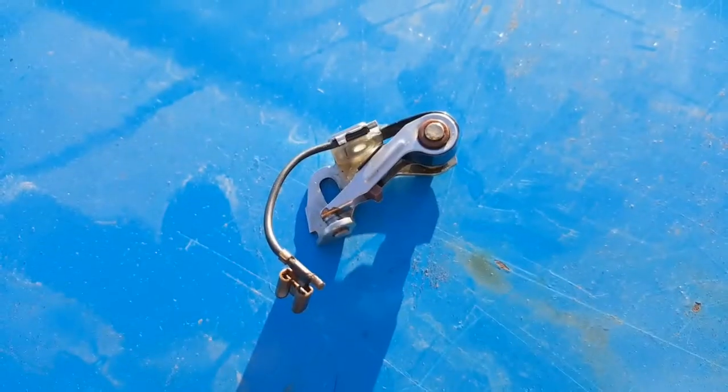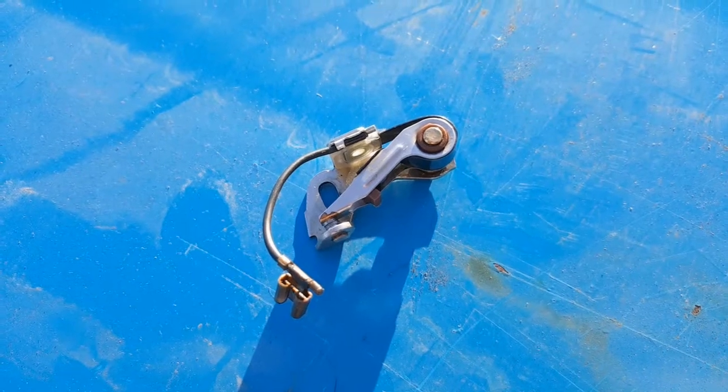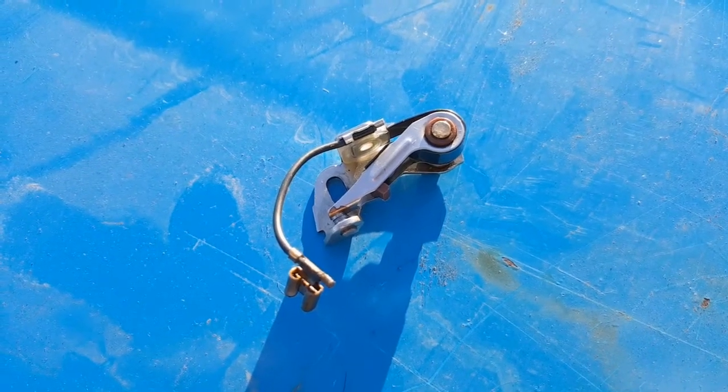Points — the archaic ignition system component that you'll be forever mucking around with, they'll give you nothing but grief, chuck them in the bin and fit an electronic ignition kit. You may have heard something like that in the past. I know I have on a number of occasions, but let me tell you, I don't buy into it. I've been using points on this car ever since I've had it, and apart from a little bit of routine maintenance, which I'm going to go over in this video, I've had zero problems with them.